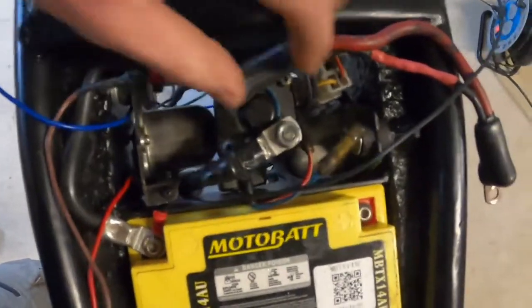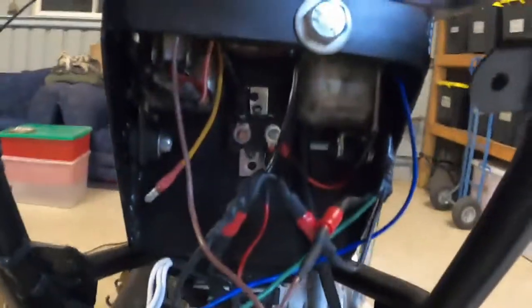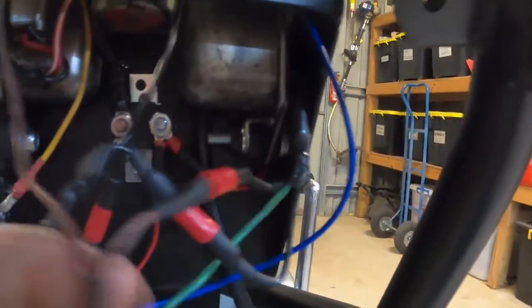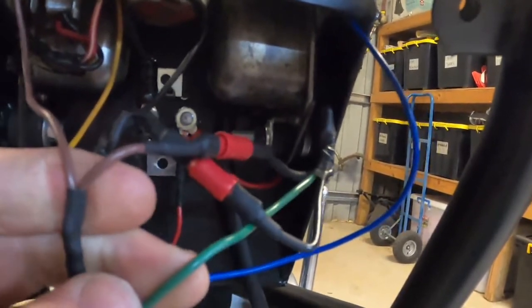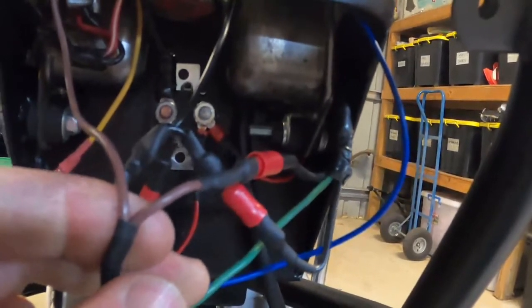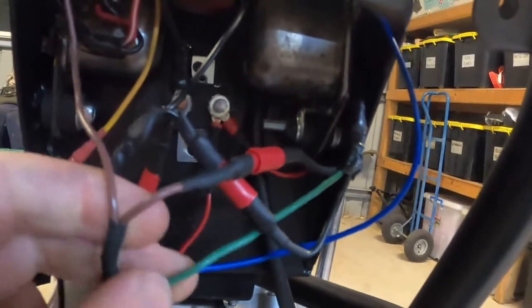I've wired this thing up with all the original equipment — it's a bit messy at the moment but I'll sort that out. Here is the original regulator. The original regulator on these things is basically just a high and low resistance switch. It's got three wires coming out of it: a brown, a green, and a black. The brown is the voltage sensing wire. If the regulator senses too much voltage, it'll switch to its high resistance setting, and through the green wire it will send a lower voltage to the rotor, which will reduce the magnetic field and reduce the charge the alternator puts out. If it senses a low voltage, it'll switch to the low resistance setting and put a higher voltage through the green wire to the rotor, increasing the magnetic field and thus increasing the charge. The black wire is just ground.